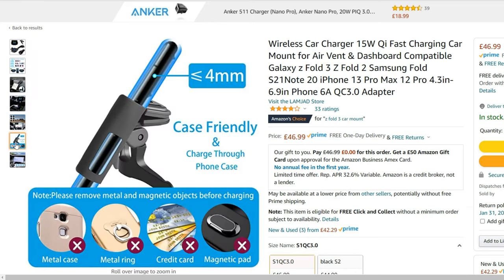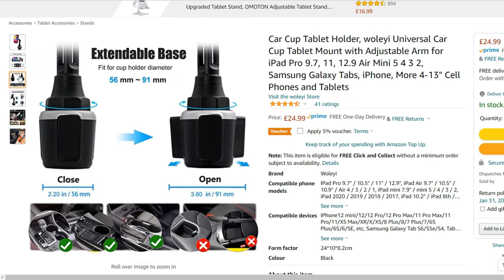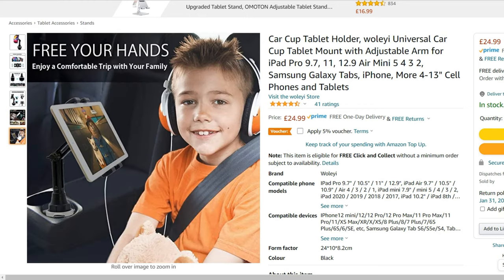The cup holder mount I currently have isn't high enough, and mounting it is quite painful — it requires a lot of strength. I want something that automatically clamps the phone and charges it at the same time, where I can also adjust the height to display it next to the main screen of my Mercedes C-Class. I'm very excited about this product to upgrade my lifestyle in tech.